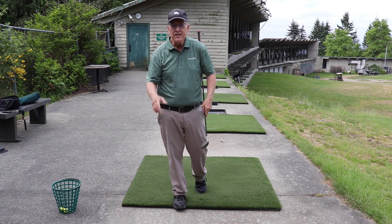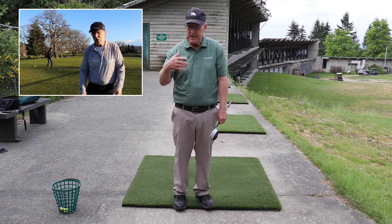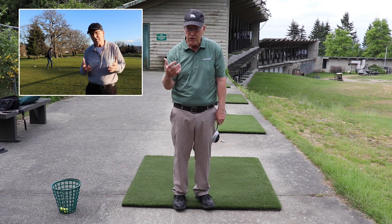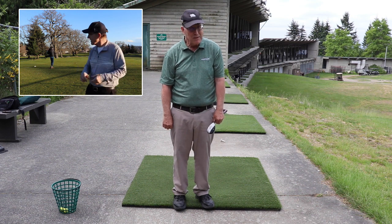It's a common flaw. When I lived in Victoria, I did a video tip on that very subject. In the beginning of the video, Erica, who worked in the pro shop, was topping the ball behind me. It was a bit of comedy actually.